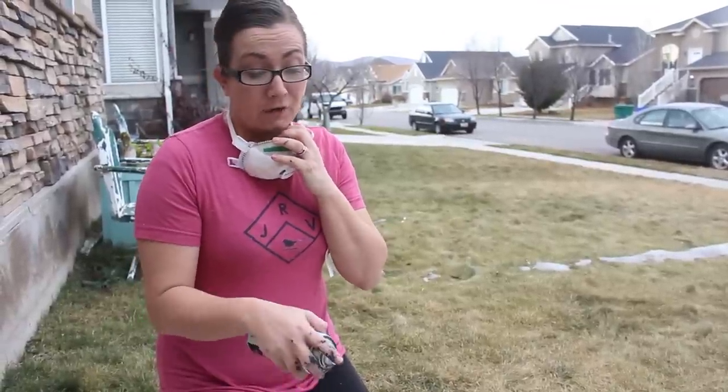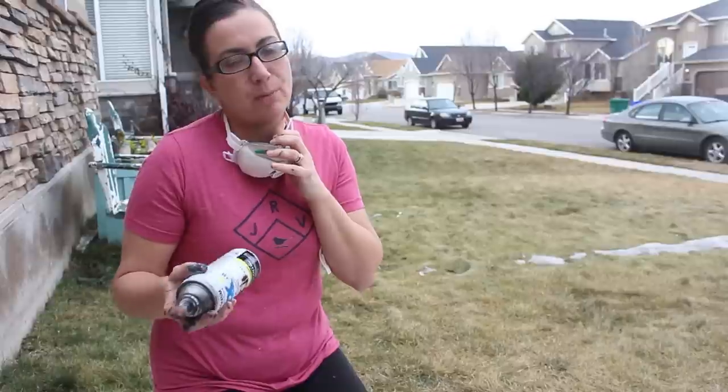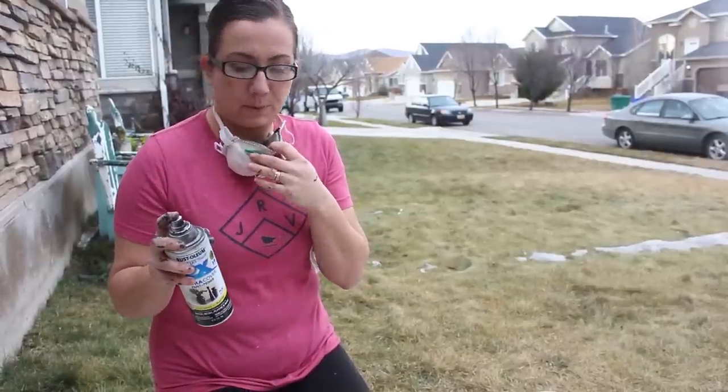I am going to be painting over the top of this spray paint. This is just to give me a dark undercoat, so if it's not perfect, it's no big deal because I'm going to be milk painting over the spray paint.